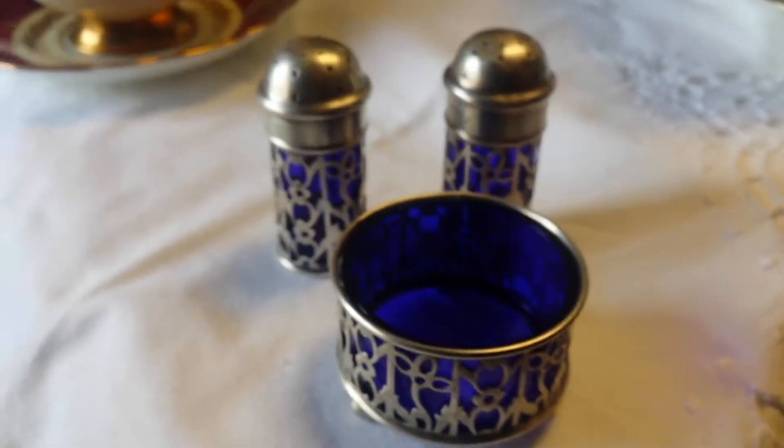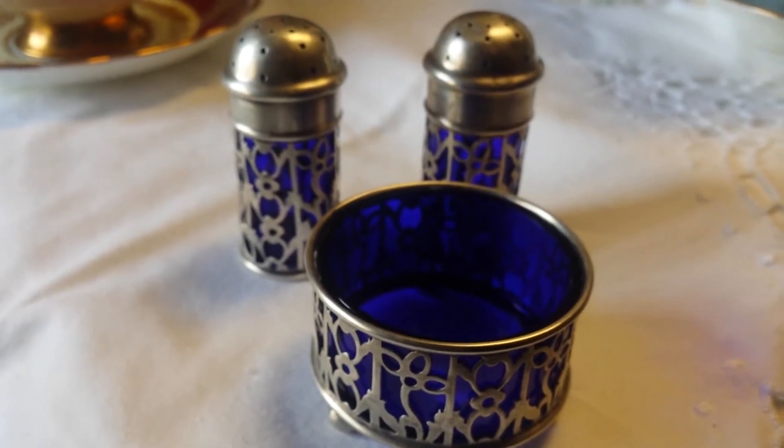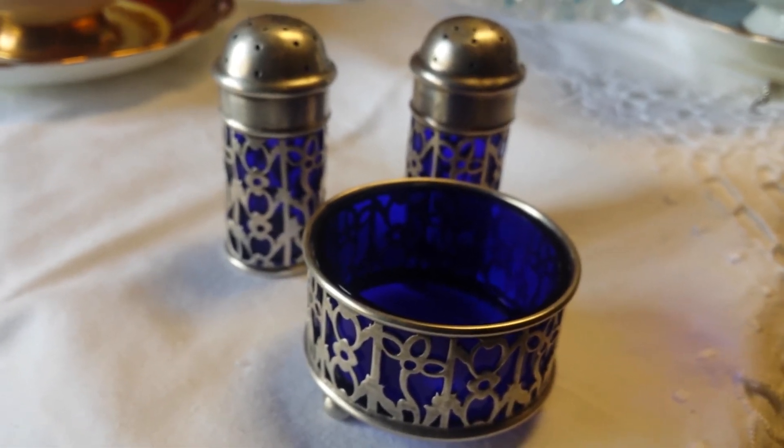These pieces sell at Strathroy Antique Mall anywhere from $40 and up. Depends on which vendor brings it in and what they sell it for, or what they buy it for.